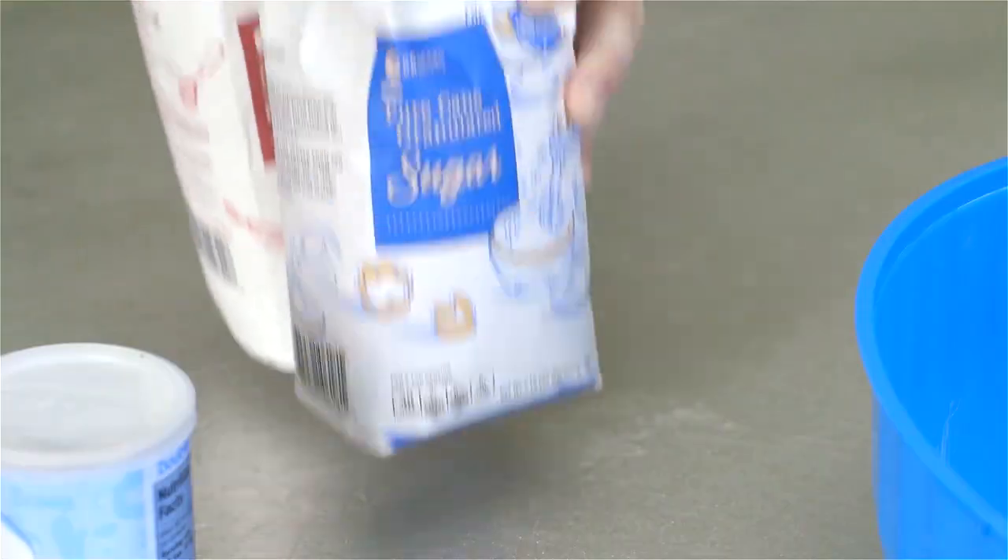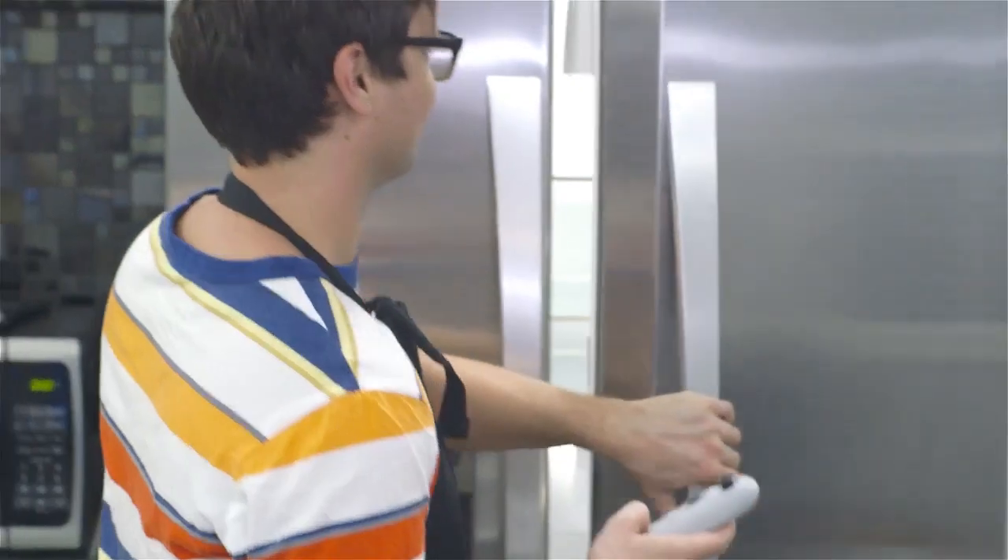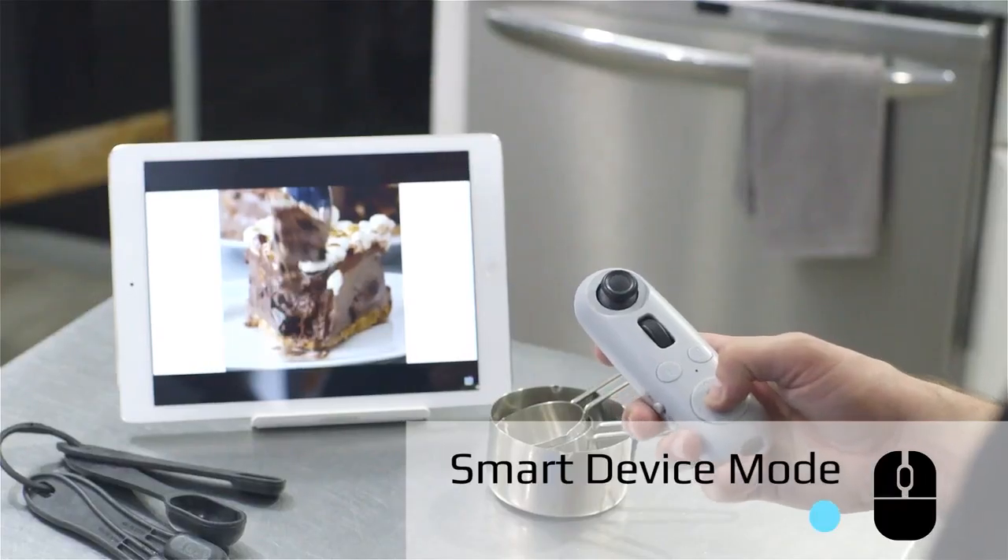I also like having it in the kitchen for touch screen access to my Kindle recipe collection. I can access my recipes from anywhere in the kitchen, flip through pages to find exactly what I want, or follow along with live video with pause, play, and search.